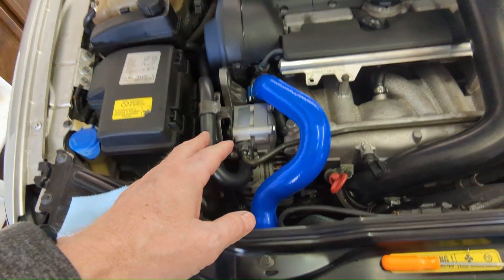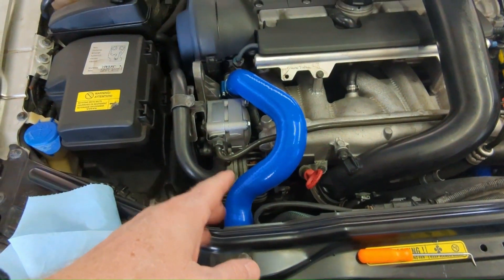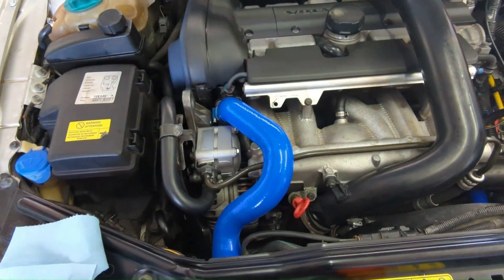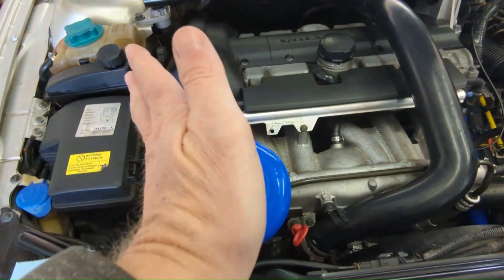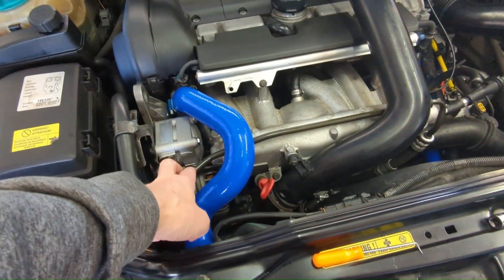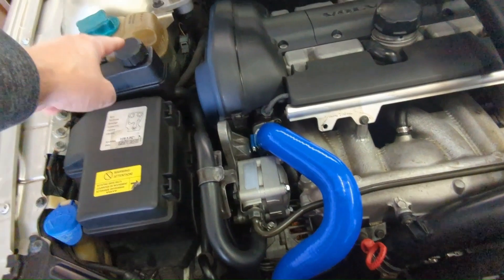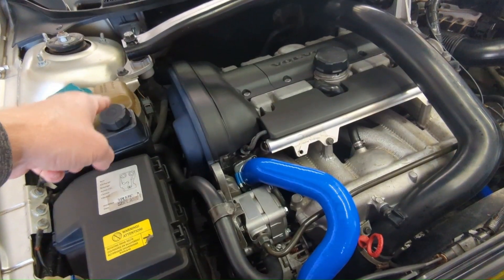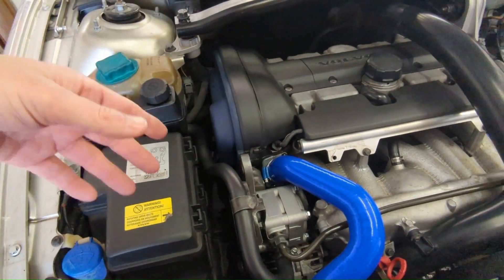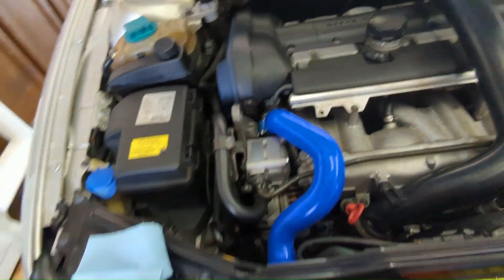Another tip: when you're tired and working late at night because this project went longer than you thought — when you've got the car up in the air and you're going to go from stop to stop on the steering wheel to bleed the power steering fluid in the lines — be sure to put the cap on the reservoir. Even with the car off and just going stop to stop manually with the front end up in the air, it spit fluid everywhere, an oozing mess all over the floor. So don't do that. Be smarter than me.